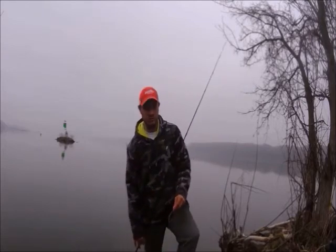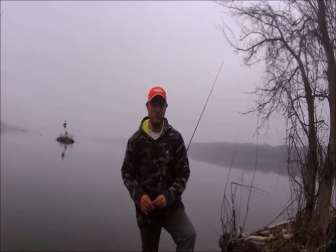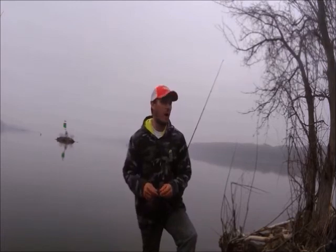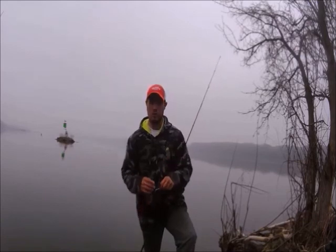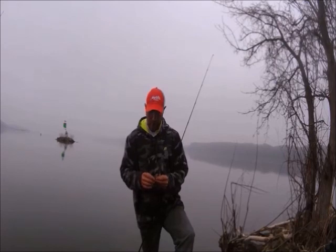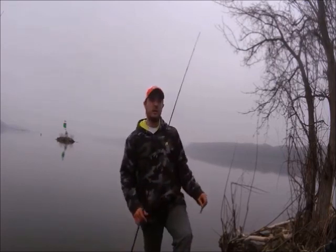Please click the subscribe button down below and head over to Twitter and follow us — my username is in the description box. Just go out and take your kids fishing and have a blast! Thank you guys very much for watching. Check out Lake Fork Trophy Lures — they're a nice company from Texas, really great people to work with, and they'll definitely set you up with all the action baits they have. See you guys next week!